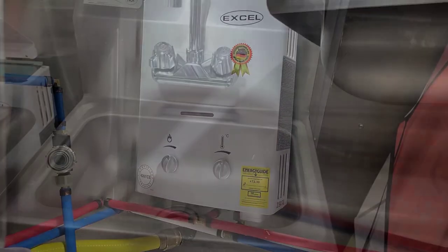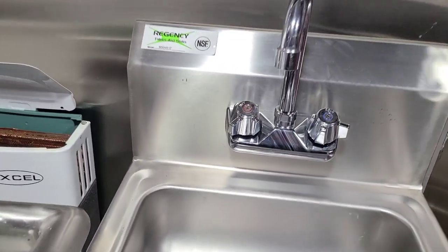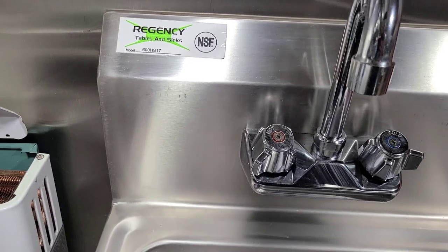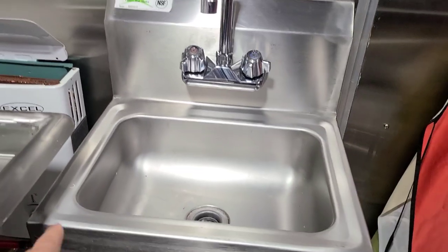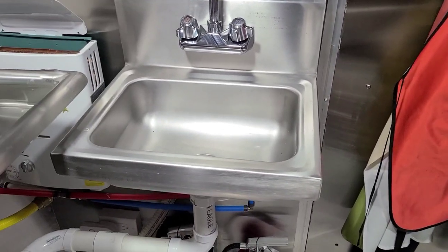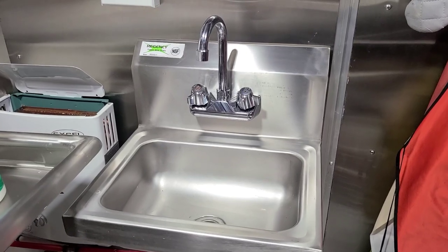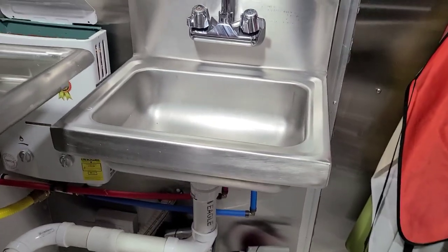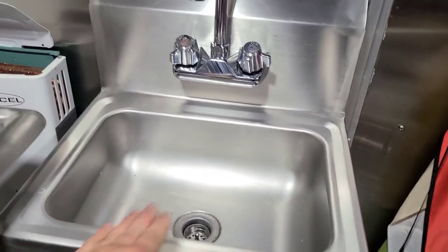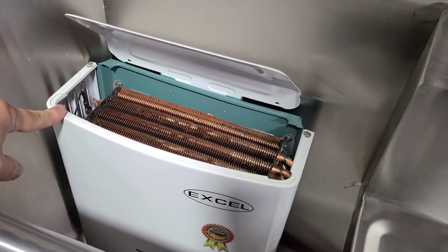This is the hand sink we're going to be using — the exact same one: Regency, model number 600 HS17. That means it measures 17 inches from left to right. The original one I had bought was either 12 or 15 inches, but the health department did not like it, so we have to replace it with this one. I bought it again, so we're going to install that as well.